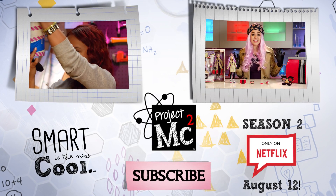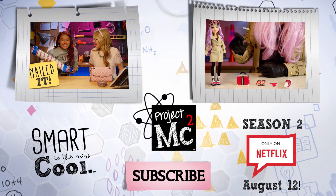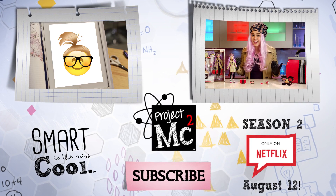Whoa! That is so cool! We have our Mikayla doll who is wearing everything I'm wearing, from the beanie to the hair.